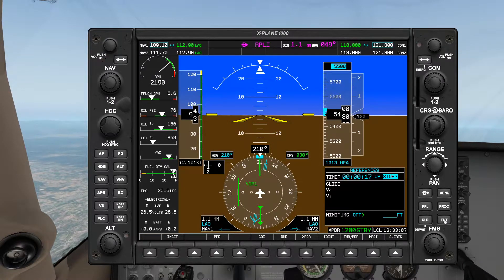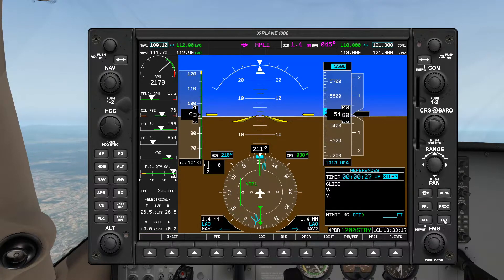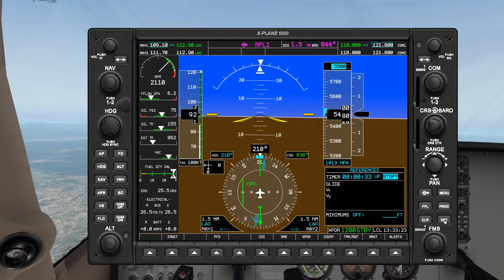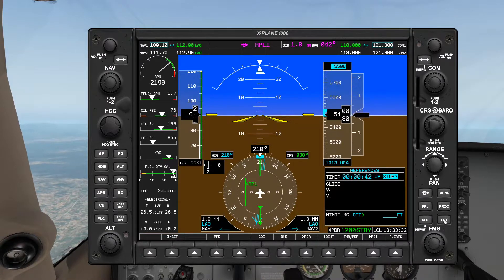At 50 seconds I'll twist the heading bug over to the left heading 030, which is our inbound leg. At 60 seconds I'll make a left turn. In a parallel entry it's important to note that while making that turn, it's very likely you're going to overshoot the radial you're targeting — that's normal. If you do, just make a correction in a timely manner; you don't want to be chasing the radial for too long because you're not very far from the VOR.